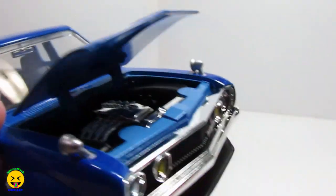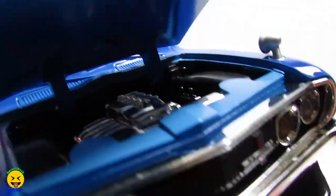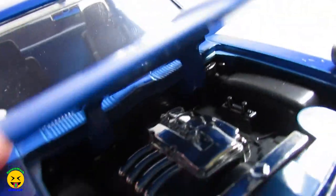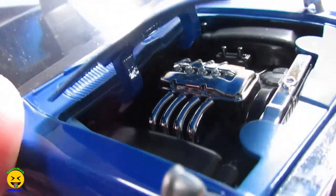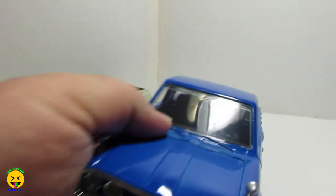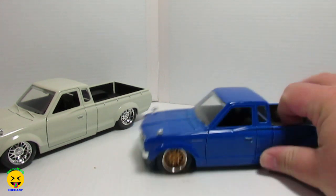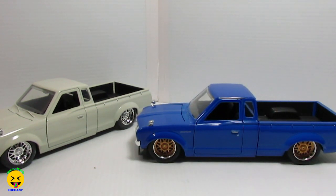Let's take a look under the hood. So they go with an all-chrome motor, and then the parts around it are just black plastic. That is pretty cool. Sometimes I do like when they put a whole bunch of graphics on it, but sometimes just the clean look to it looks really cool too.